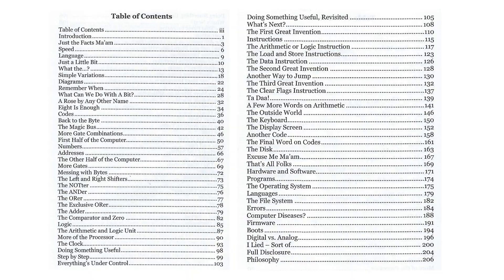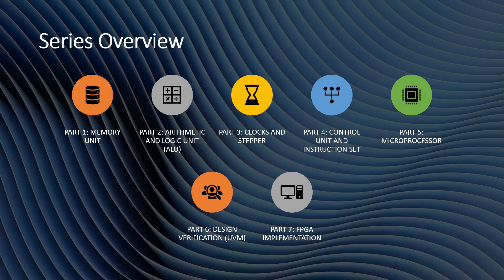So let's get into it. This is the series overview: part one — in this video I'll cover the memory unit; next video, the arithmetic and logic unit; then clocks and stepper, control unit, instruction set — then the entire microprocessor will be done. Then we'll test it using UVM in Vivado, and then we'll put it on an FPGA.